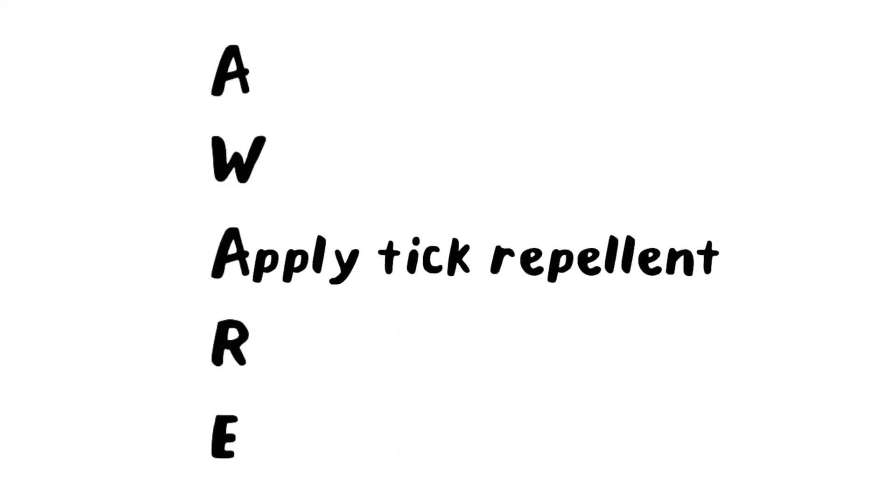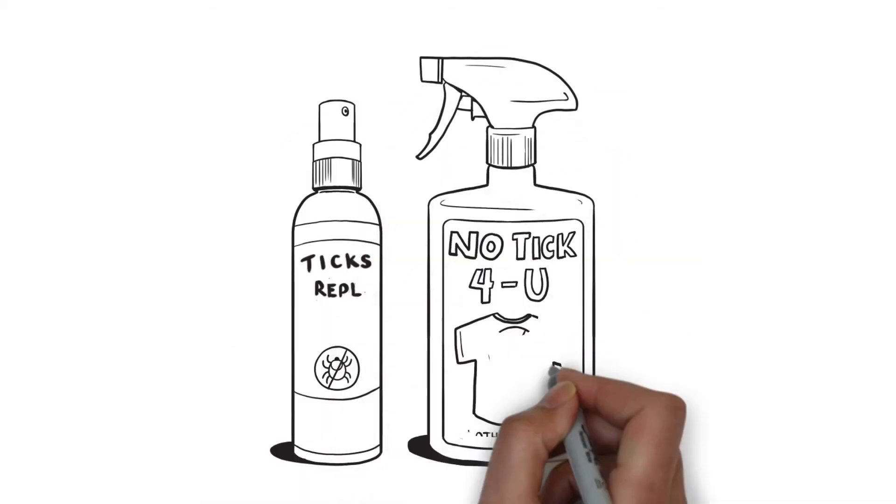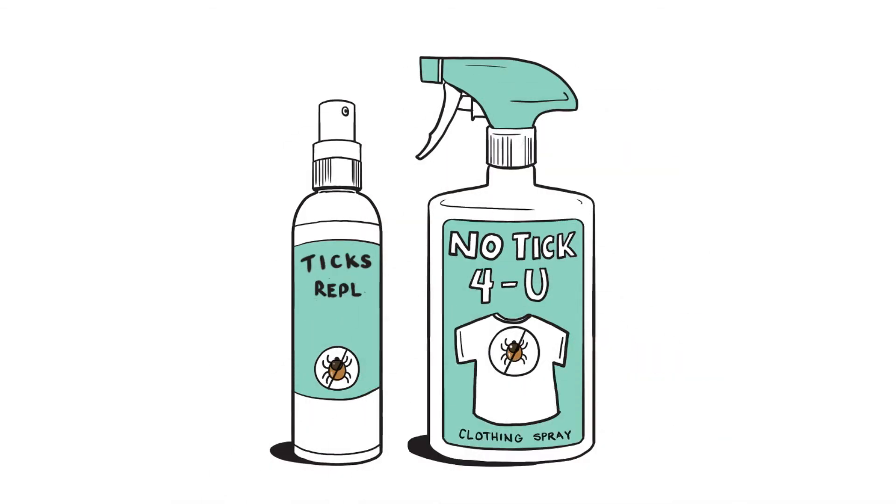Apply tick repellent. They make a type for skin and a type for clothes. Use both and follow the instructions.